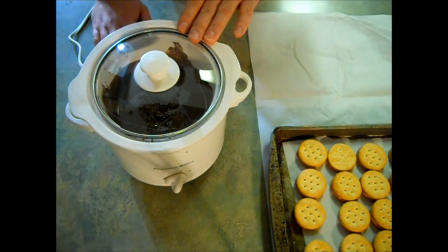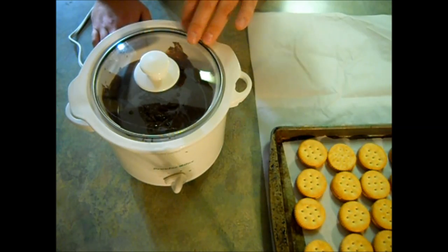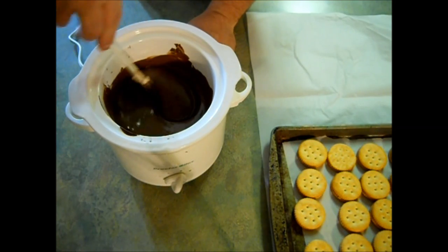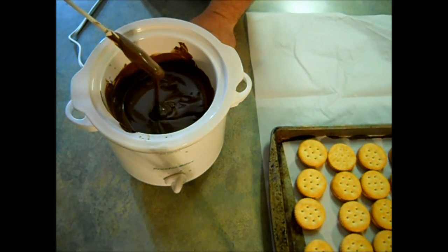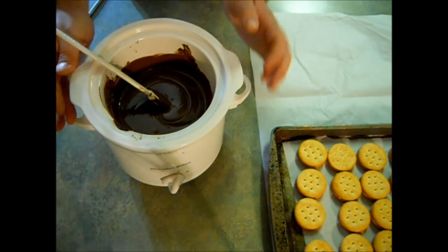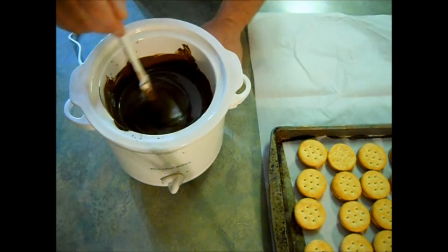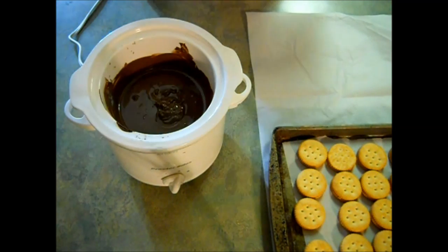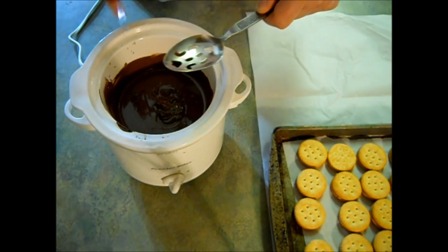Now as you can see, I did switch to a smaller crock pot — I don't know what I was thinking using such a large one. Our chocolate is now melted and it's nice and smooth and liquidy. The great thing about using a crock pot is that it stays warm so your chocolate won't seize up and get hard before you're done dipping all your cookies. The key to making these look professional and not just like big blobs of chocolate is to use a slotted spoon and a knife.